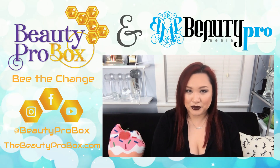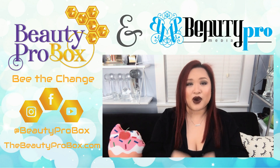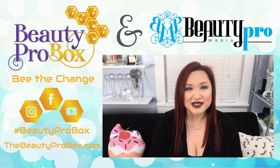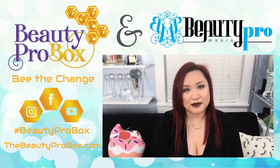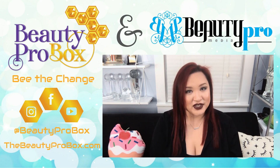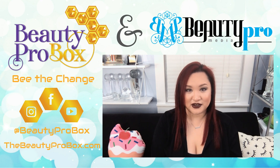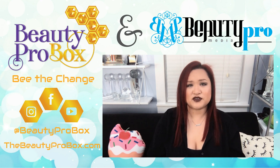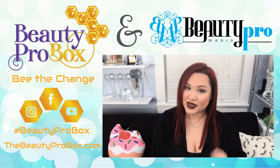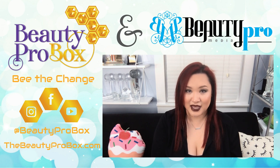Thank you for joining us here at Beauty Pro Media, where our aim is to inform, empower, and inspire you through our videos. You could have been anywhere, but you chose to be here with us, and for that reason we commit to continue being an impartial and authentic resource that you can trust. If you like our videos and want to see more, please consider subscribing to our YouTube channel. Thank you guys so much for watching, and until next time, remember that we can all be the change that we want to see in the lash world and beyond.